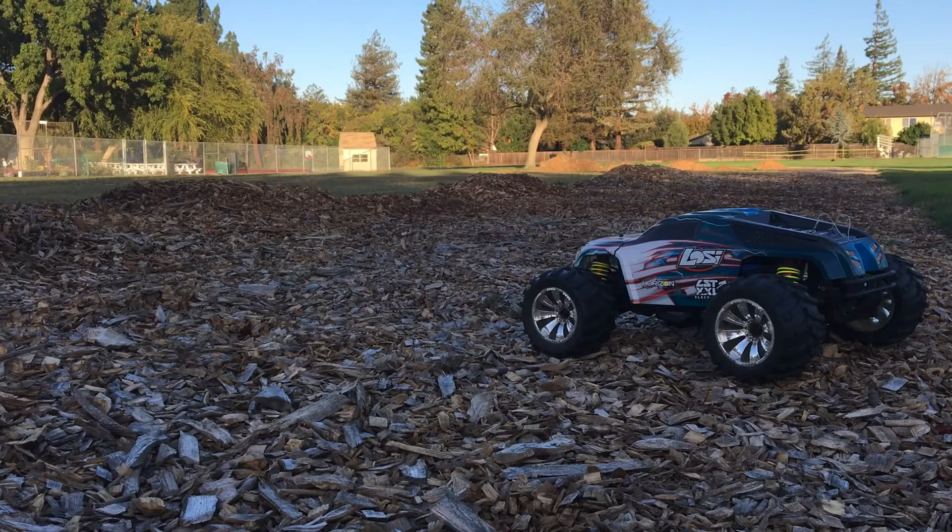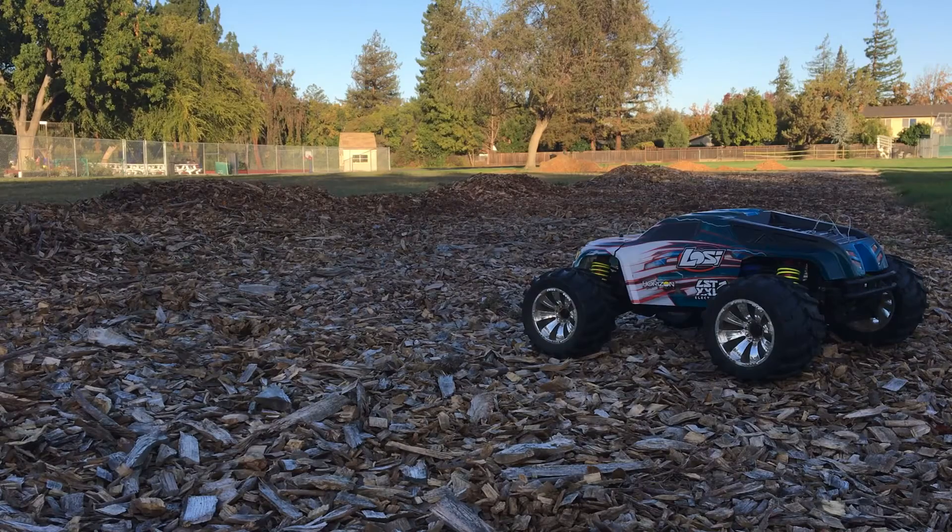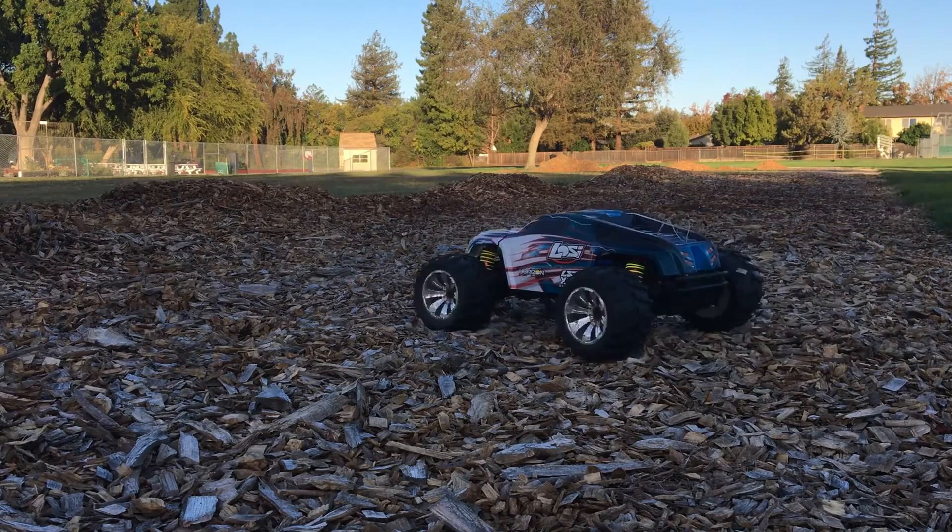Welcome to another episode of Racing2Learn. We are a non-profit that uses radio control to get kids excited about math and science. Today we're doing a bashing session with our XXL2E. Got it back on the road — it's actually running 6S right now.